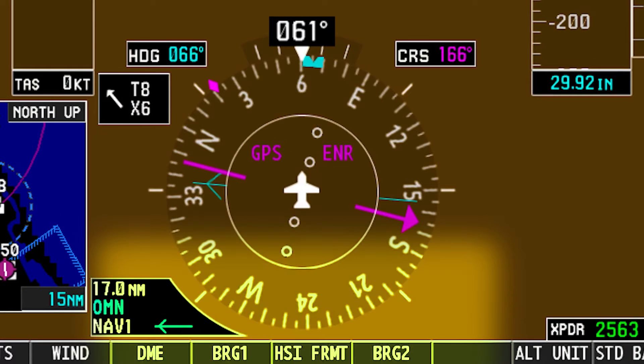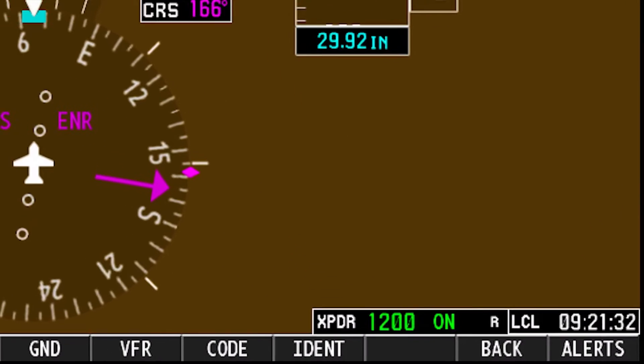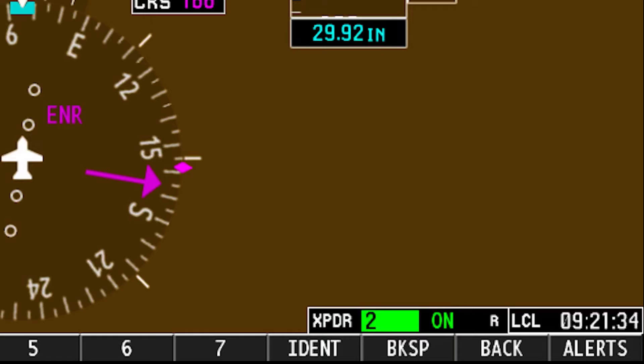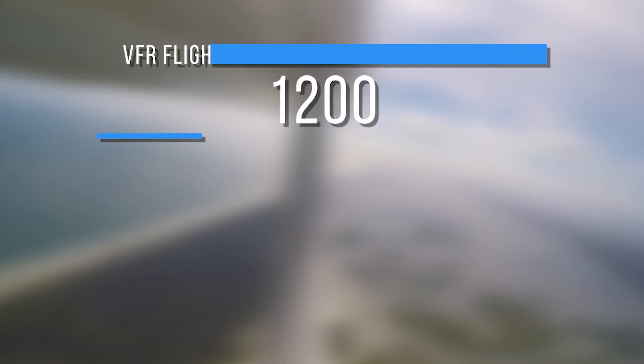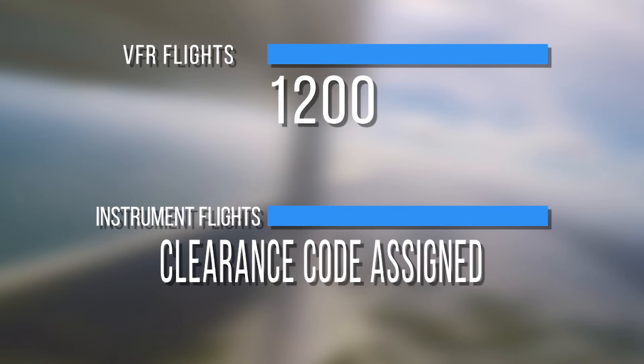If desired, the pilot can turn on and adjust the bearing information to assist in navigating. Then, set the transponder to standby, and after confirming it is on standby, squawk the appropriate transponder code. VFR flights squawk 1-2-0-0, and instrument flights squawk the appropriate transponder code assigned in the clearance.